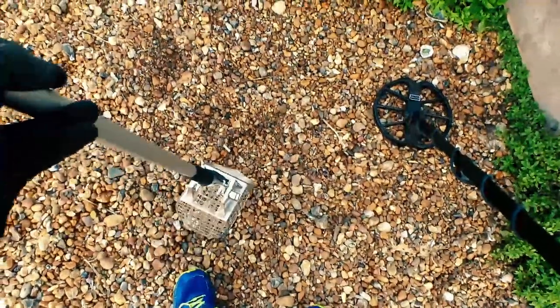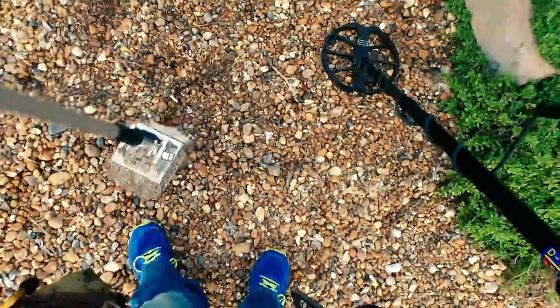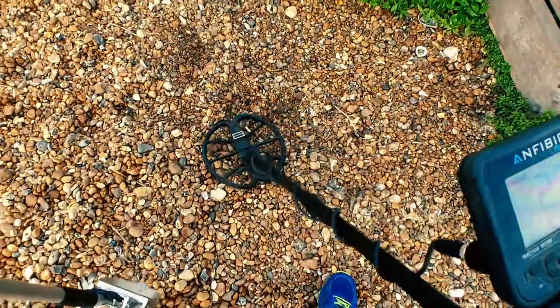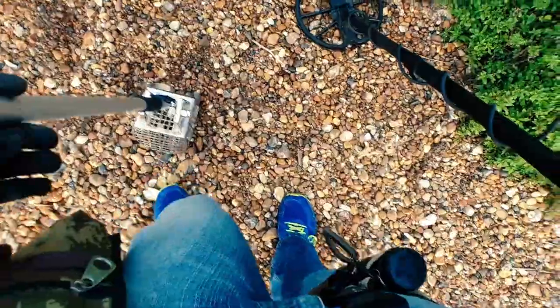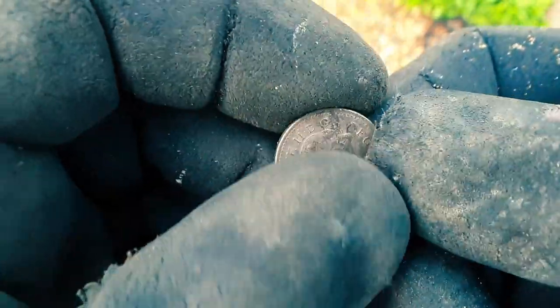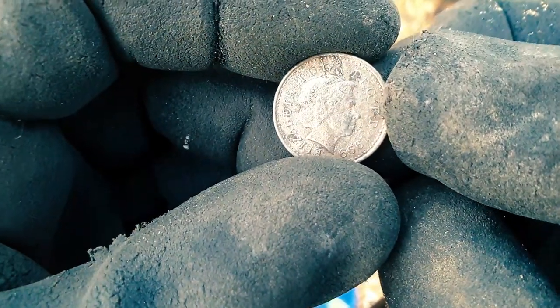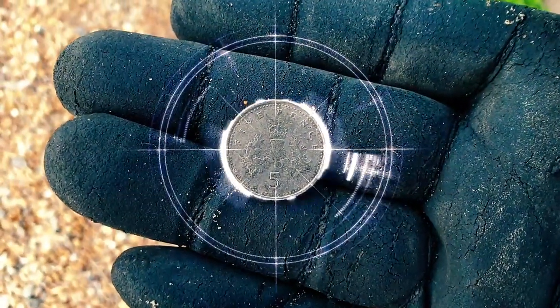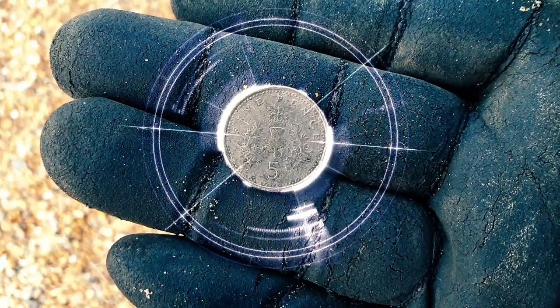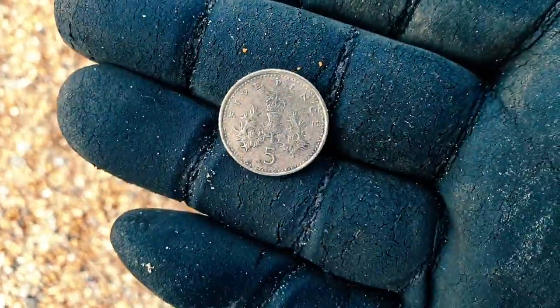Next one — gave it a dig and managed to get it out on the surface. Coming up 26, 27, 28 on the numbers. Let's get it in the scoop. Five pence piece — beautiful. 1999 on the date and thistle design on the back. Great stuff. Onward.